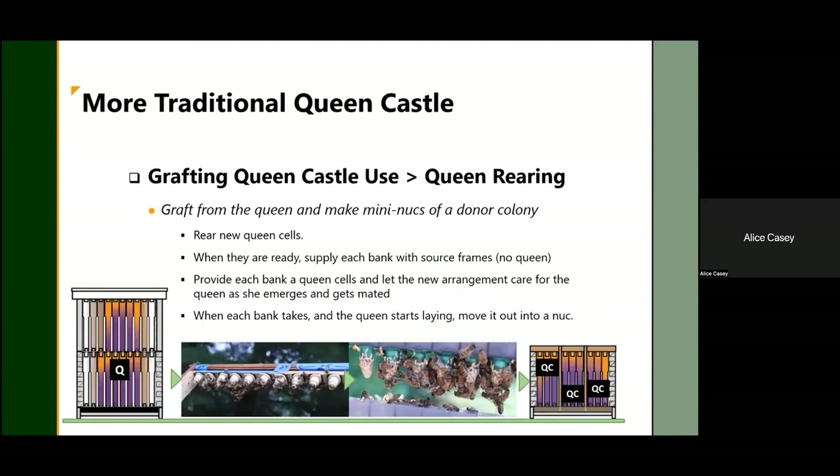The queen castle was actually invented for queen rearing — a more traditional approach. You pull a frame of brood from your colony, harvest larvae, and put them in a queen-building device. They build new queen cells for you, and you load those queen cells into the queen castle. To be clear, using the queen castle for swarm prevention is an unorthodox use. Its true purpose in life is for grafting queens and doing queen rearing.